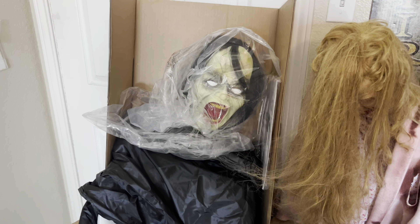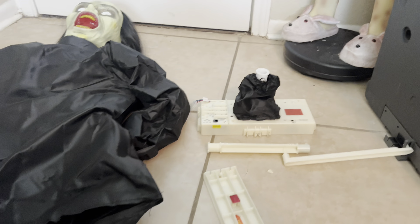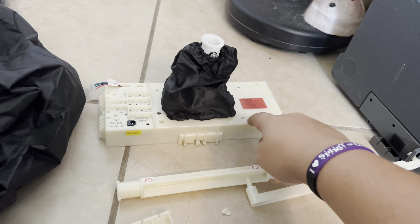Right off the bat, there she is — the new updated support feet that have the hooks on the side of them, so that way it can latch onto the fabric. And then the new foot removal key. It's way easier to get those feet out. So we're going to go ahead and set that on the ground.